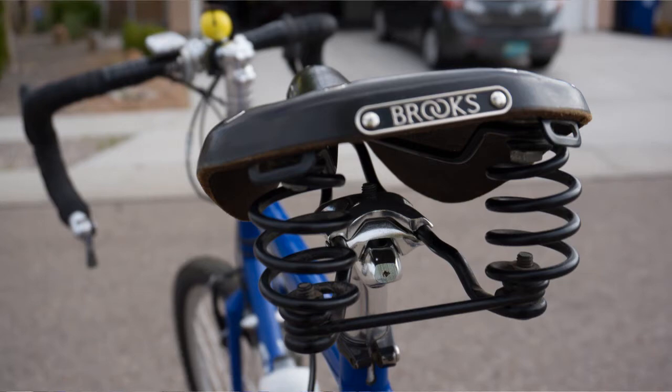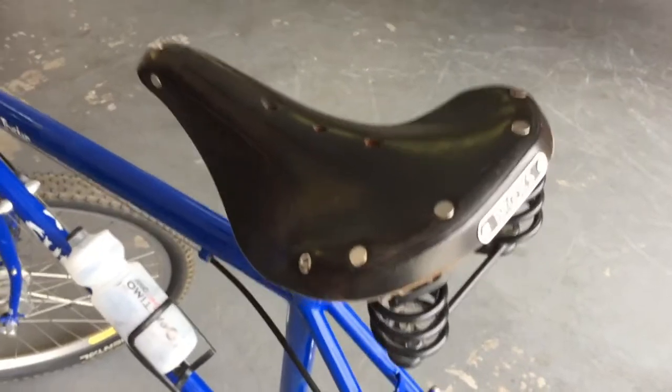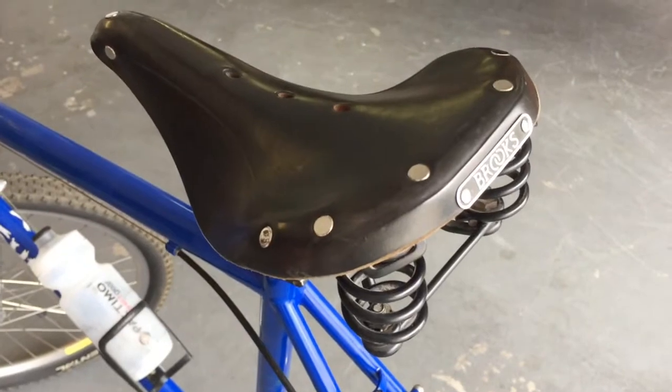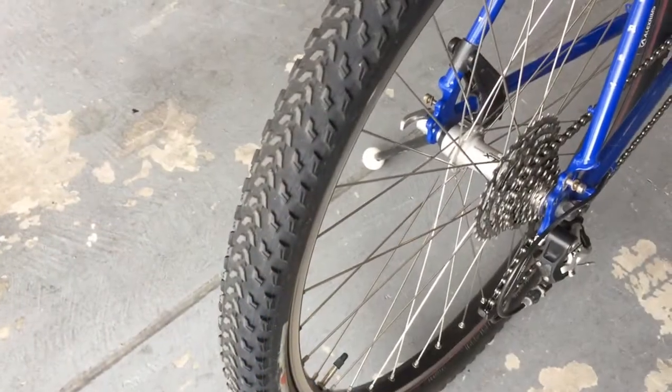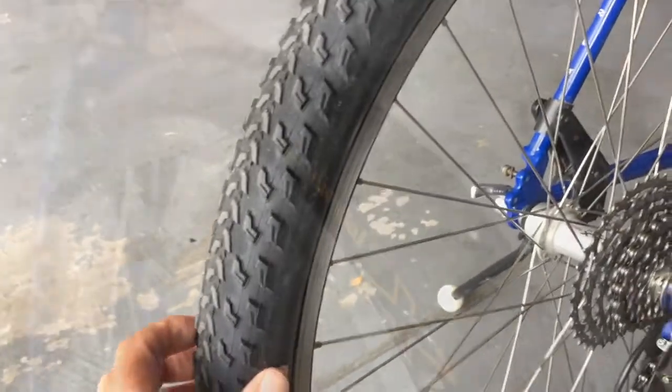The saddle is still in really good shape, it's fitting well. It's picking up a little bit of rust here but I'm not that concerned about it — it does squeak a little when I ride, but that's no big deal.